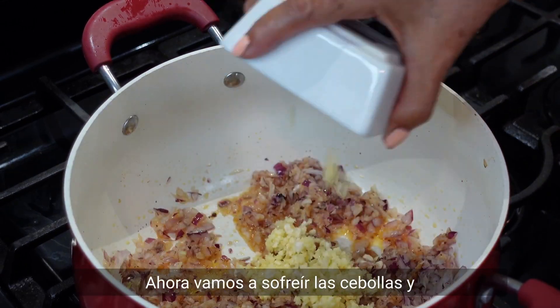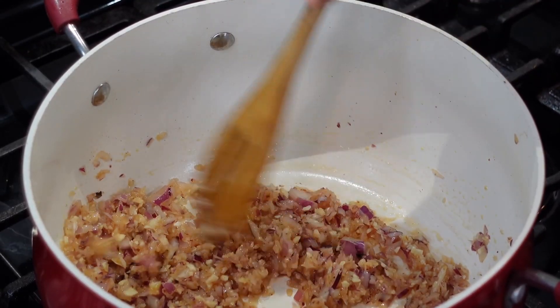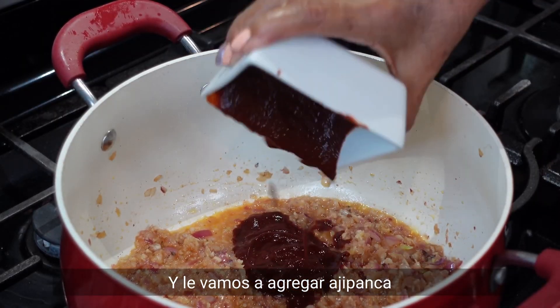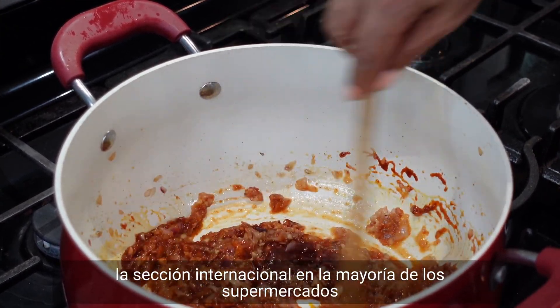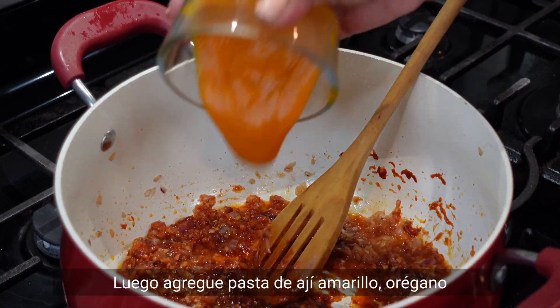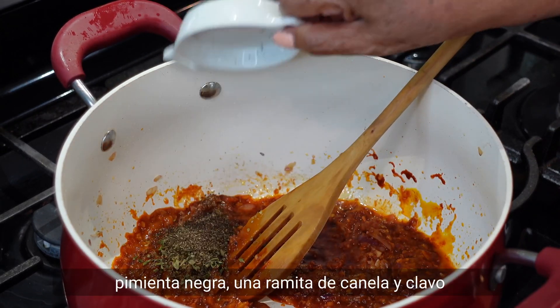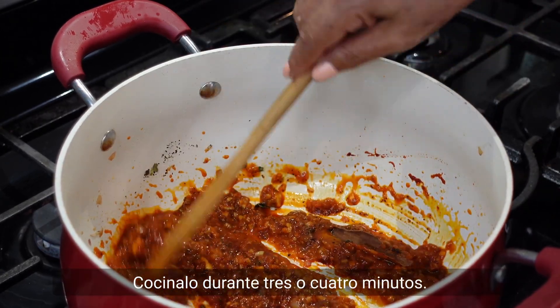Now we are going to fry the onions and garlic in the same oil for five minutes. Then add aji panca — you can find aji panca in the international aisle in most supermarkets. Then add aji amarillo paste, oregano, black pepper, a stick of cinnamon, and cloves. Fry for three to four minutes.